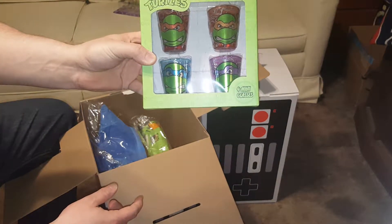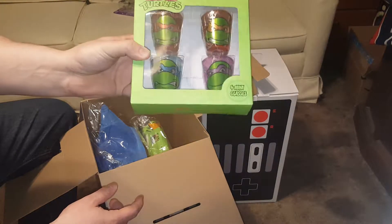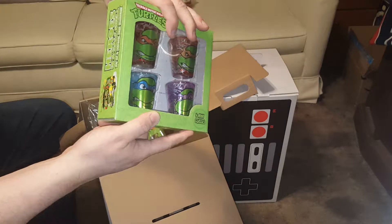Next we get Teenage Mutant Ninja Turtles shot glasses — four mini shot glasses, one of each turtle. They're kind of shiny and they are actually glass. That's kind of cool.